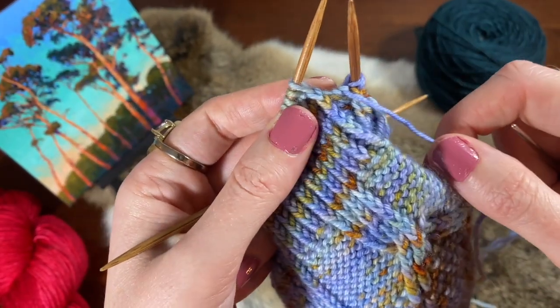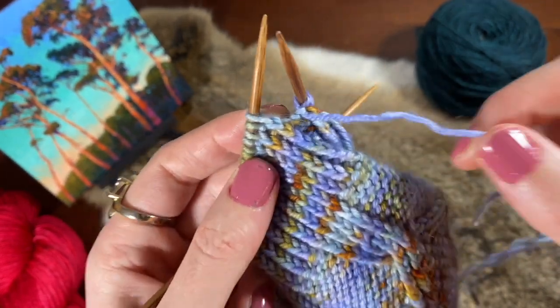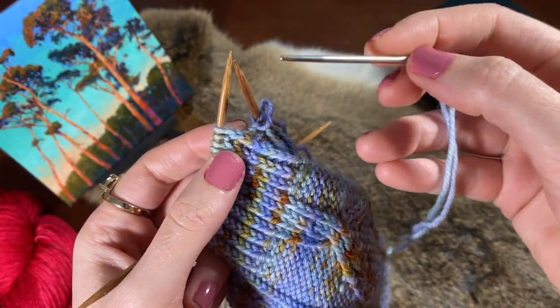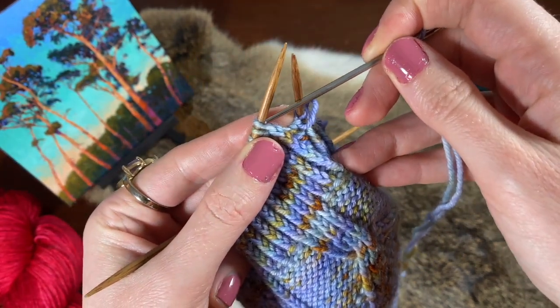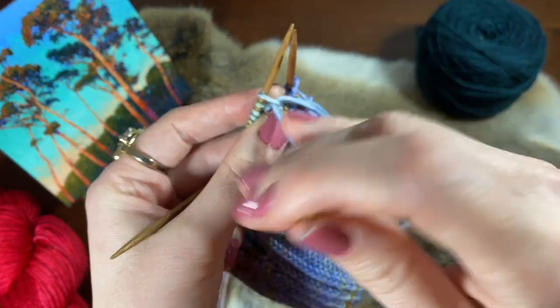For the first setup step, we're going to take the yarn needle and insert it purlwise into that first knit stitch and pull it all the way through.